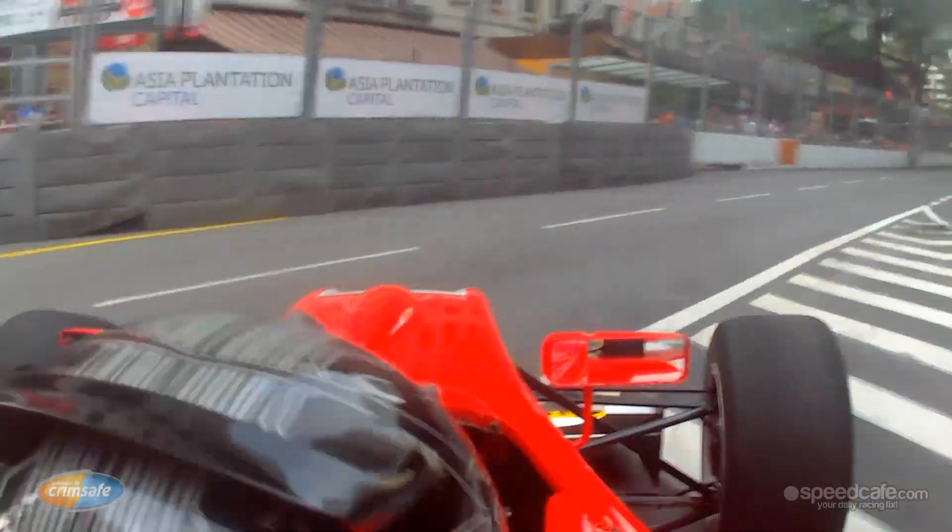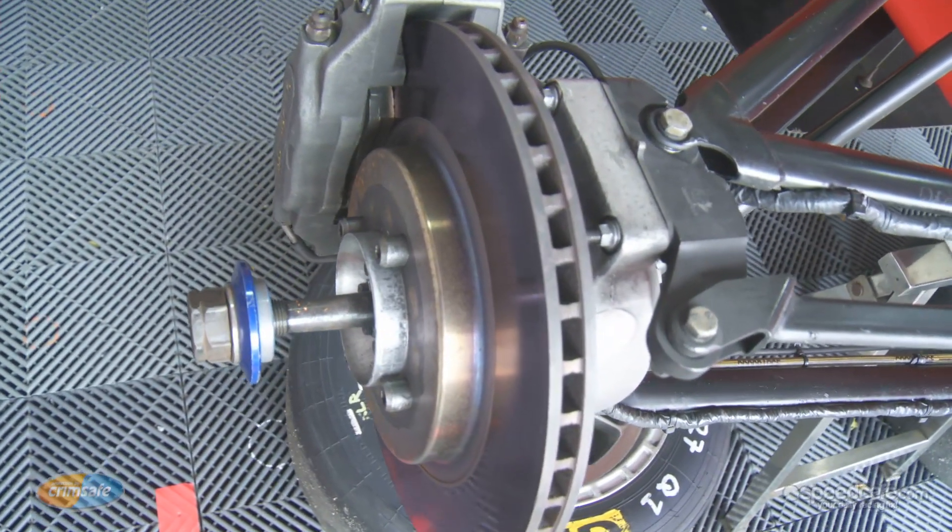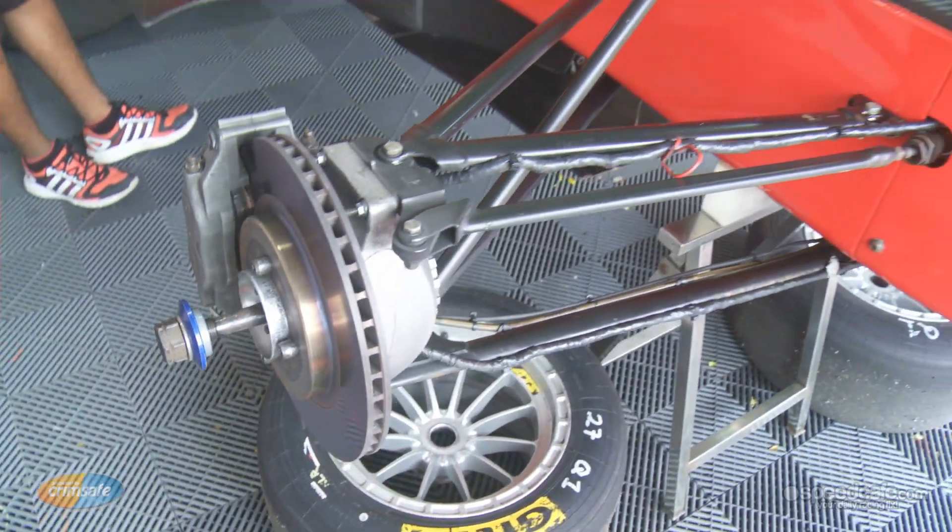We have a double wishbone suspension. We have four-piston brake calipers from AP — disc brakes. We have a front circuit and a rear circuit for safety.